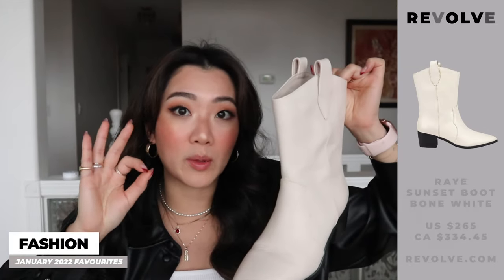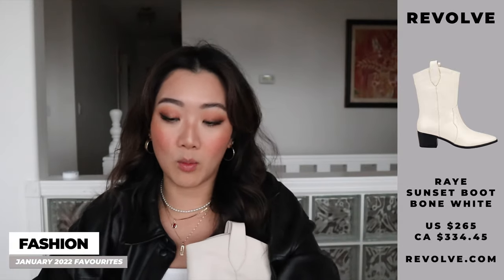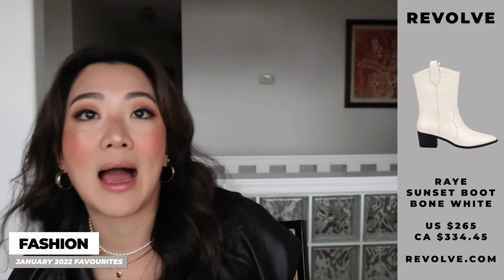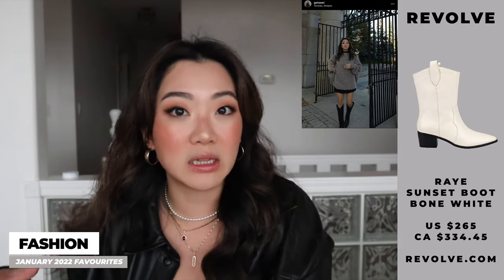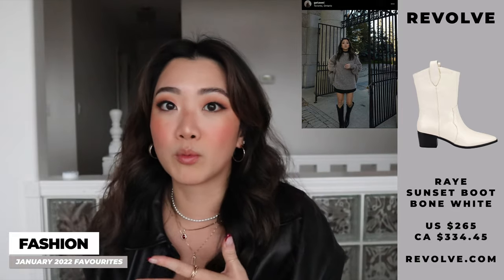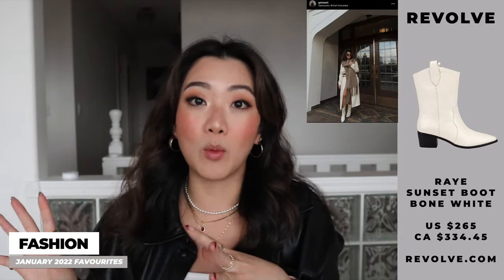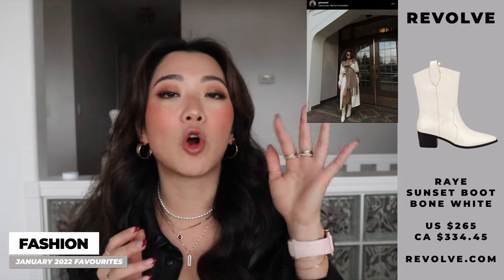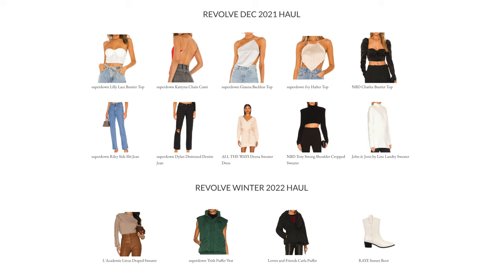The next item I wanted to talk about is a pair of boots from Revolve — the Perfect Mini Cowboy Boots. I honestly think cowboy boots are going to be the it item for shoes this summer. I've already invested in two pairs, and this is one of them. I wanted a black pair, which you've seen on Instagram, but I also wanted a white pair to go with lighter outfits. The way the toe is pointed, the height, and the color — everything about this pair is so good. I'll leave a link below, and you can also check my website for everything I've gotten from Revolve, plus my Revolve haul.